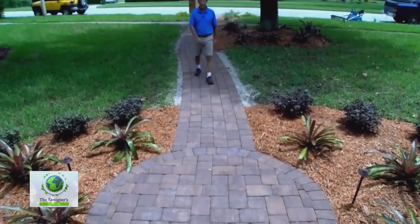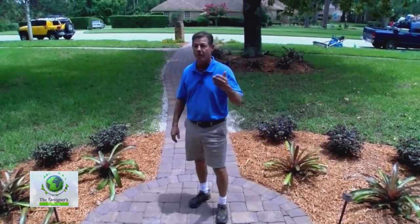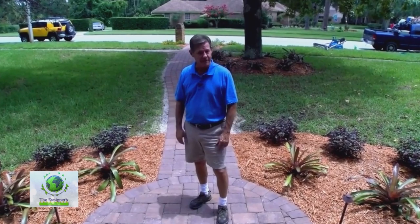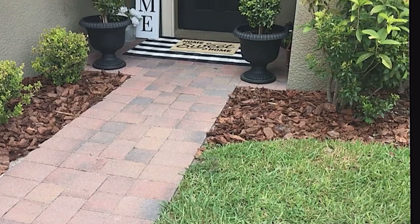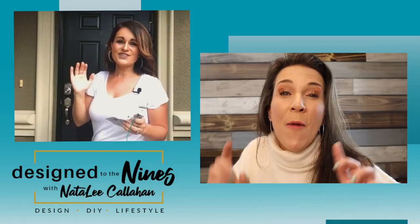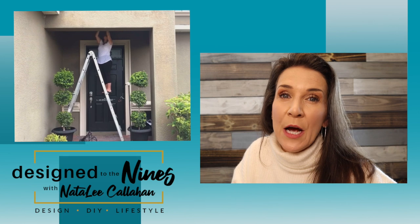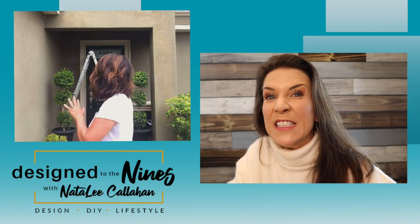Pavers add so much curb appeal and character to a residence or even a commercial project. You'll see them used more and more with time. I'm Gary Allen for The Designer's Landscape. Now that you've greened up your grass, done some landscaping, and maybe even replaced your sidewalk with a new fancy paver sidewalk — what about your front door? So many people forget about the front porch. Buyers like a welcoming front porch area. My friend Natalie from Design to the Nines will show you how she updated her front porch.